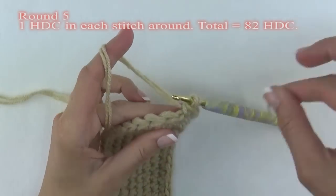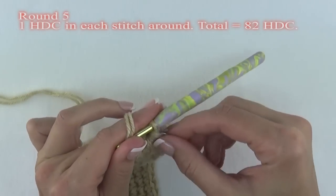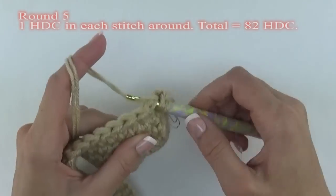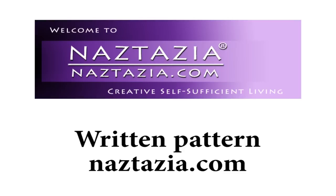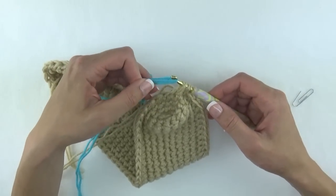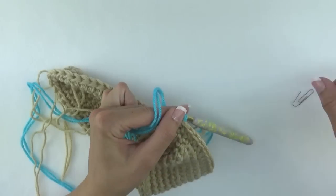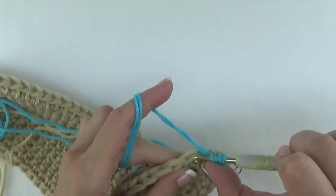For round five we're changing things up a bit. This time we'll do one half double crochet in each stitch around for a total of 82 half double crochet stitches in this round. At this point the bottom of your purse is going to start taking shape. You can find the written pattern on my website naztazia.com. For round six, repeat the process of doing one half double crochet all the way around again. If you want to make your tote multicolored, on the first stitch of the new round begin your normal half double crochet, take your new strands of yarn and pull through the new color to complete the stitch. Mark the first stitch as always so you know where your beginning stitch is.